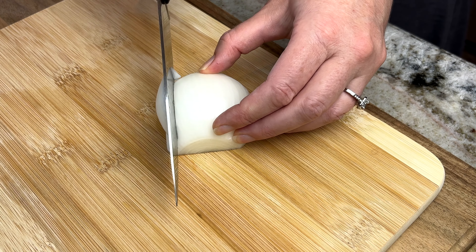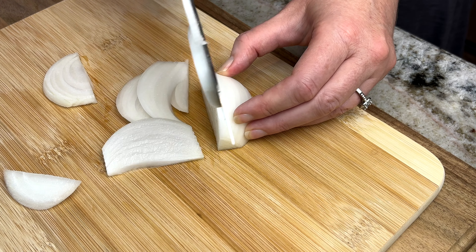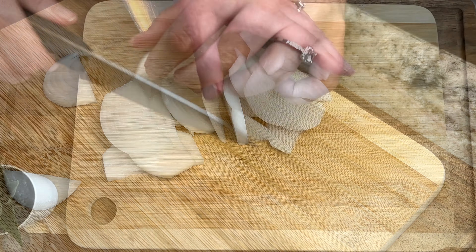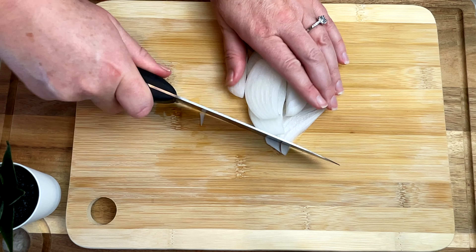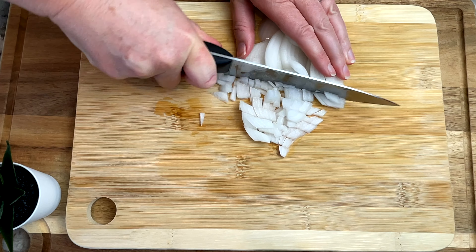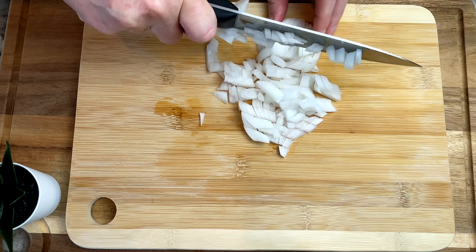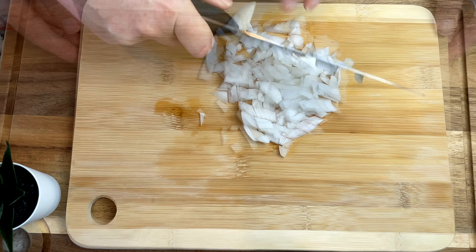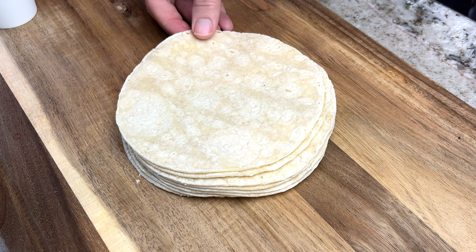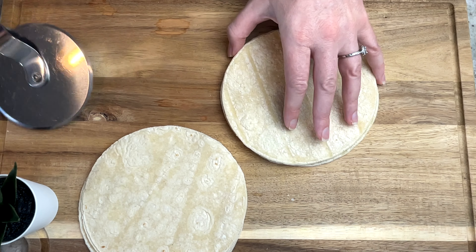I start by dicing half of a small onion. I take eight corn tortillas and I put four of them together at a time and I use my pizza slicer to slice them into one inch strips.